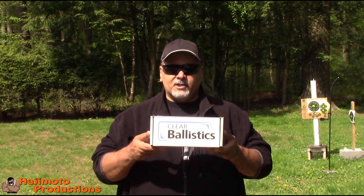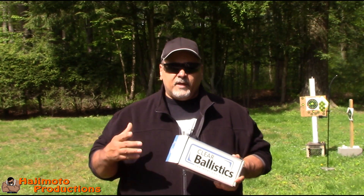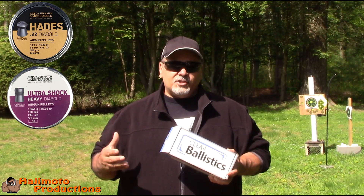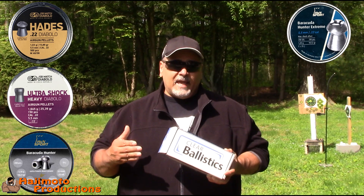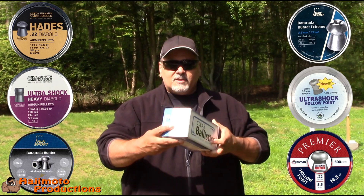What I'm going to do today is take this ballistic gelatin, which is the 20%, and here's what I'm thinking of doing guys — we have the JSB Hades, the JSB Ultra Shock, the H&N Hunter, the H&N Hunter Extreme, the Skanko Ultra, and last but not least the very affordable Crossman Premier.